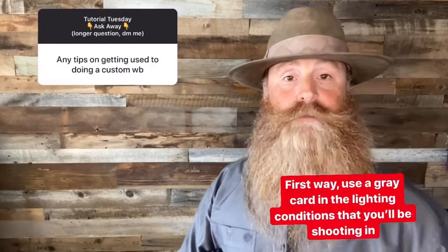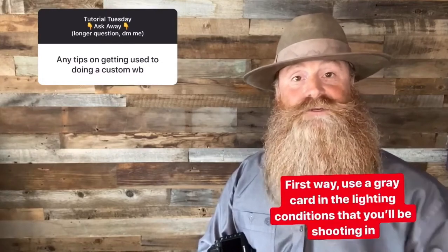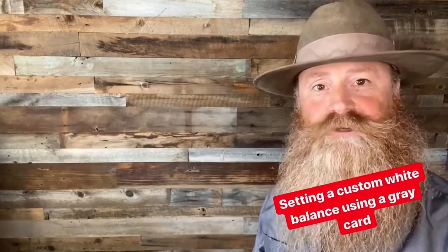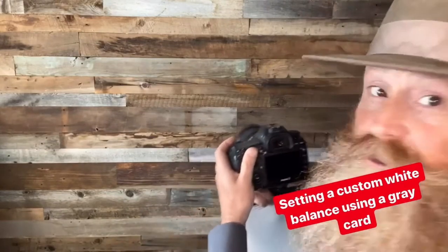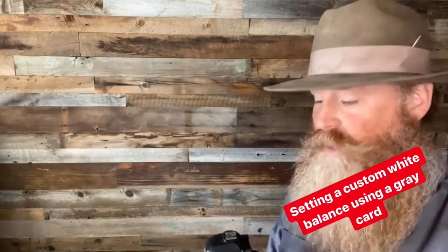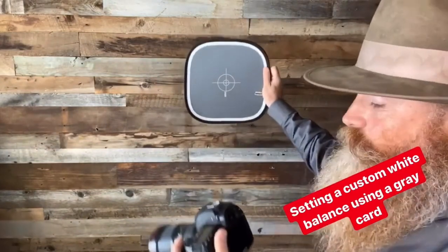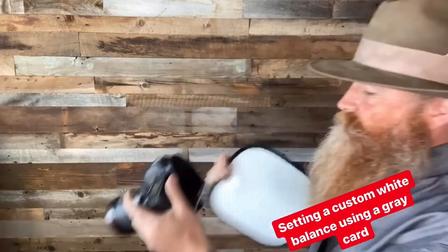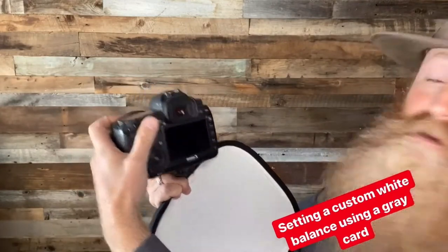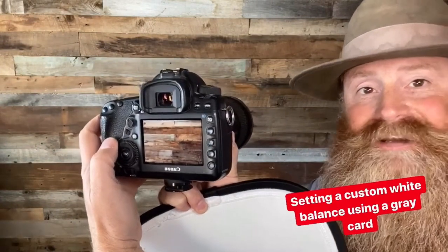Number one, you can use what's called a gray card. Set it in the lighting conditions that you're going to be shooting in, take a picture, and then set that custom white balance. Setting that custom white balance with your gray card — my exposure settings are 1/30th of a second at ISO 800, F4. So let's take that picture and see what it looks like. You can see it's pretty warm right there. Now let's change over to that custom white balance. I'm just going to move my white balance over to the custom setting. Then I'm going to fill the frame with the gray card. Now we're going to go into the menu and set that custom white balance, and I'm going to retake the picture. As you can see in this picture, it's a lot less warm — it's a little cooler than that picture.